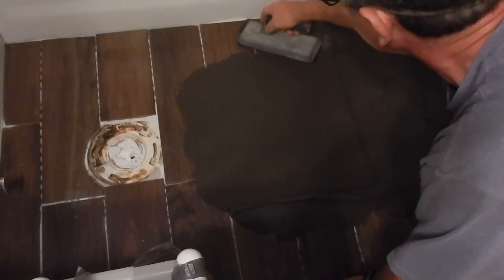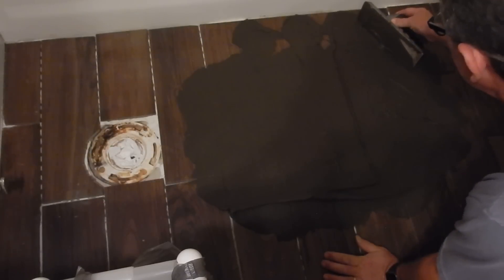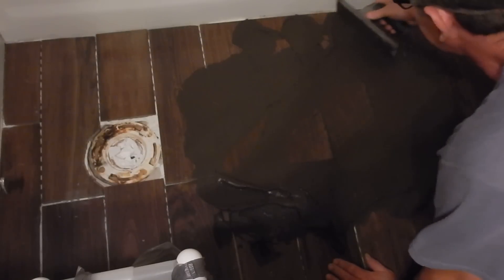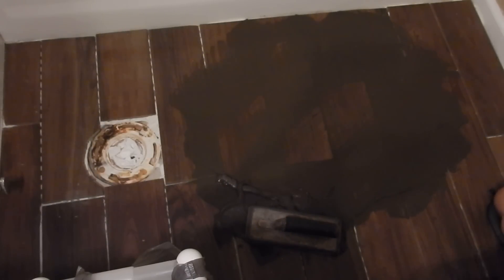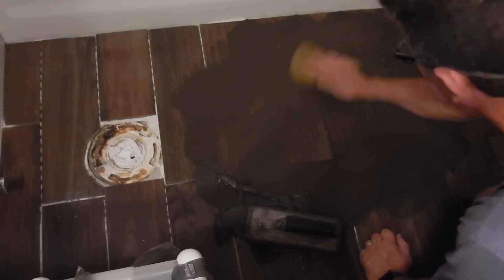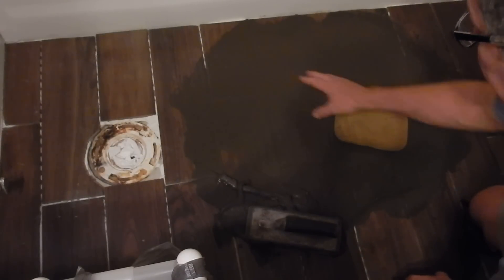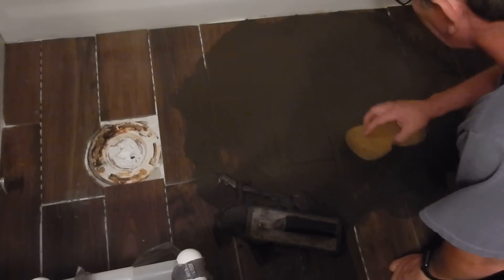Once I finish getting grout into all the areas in the section I'm doing, I take the float and turn it almost straight up — keeping it at an angle, not lined up with the grooves — and I remove a lot of the excess grout. Then the next part of the process is to take the sponge, wring it out completely so there's no water in it, and go back and forth over my joints. This provides uniformity so the joints are all consistent in height and depth.